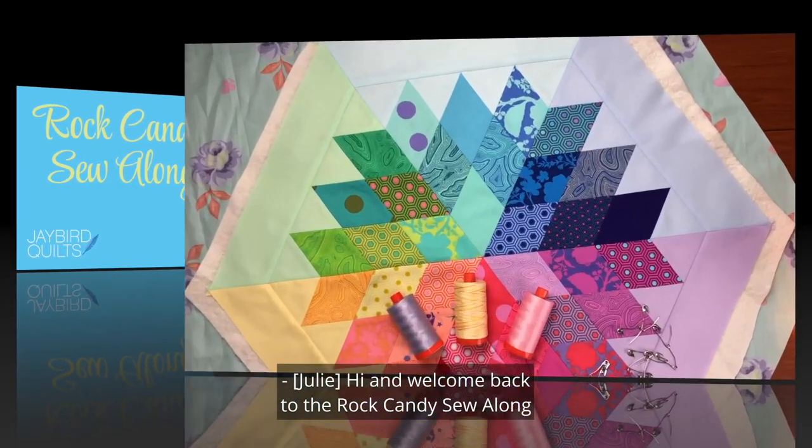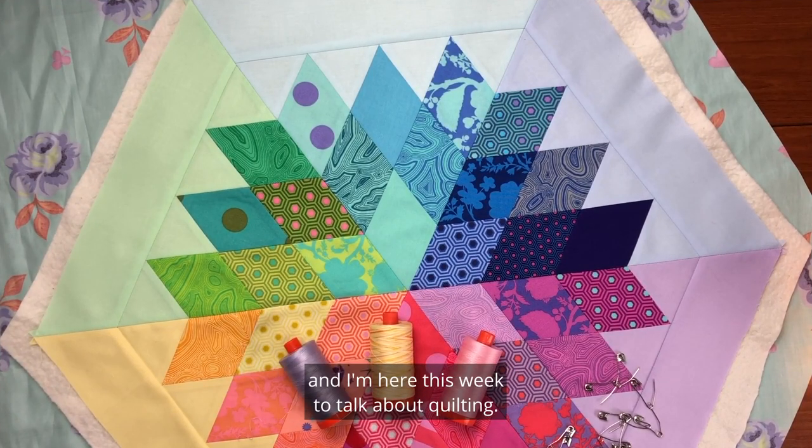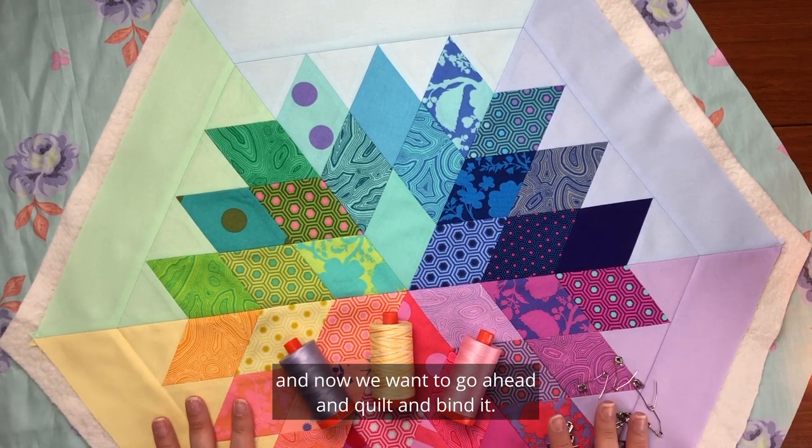Hi and welcome back to the Rock Candy Sew Along. I'm Julie Herman of Jaybird Quilts and I'm here this week to talk about quilting. Last week we finished piecing our Rock Candy Table Topper and now we want to go ahead and quilt and bind it.